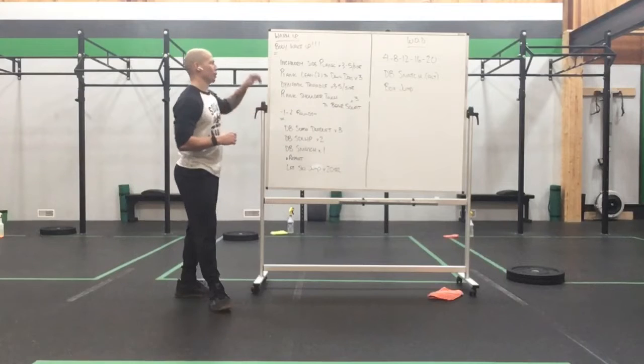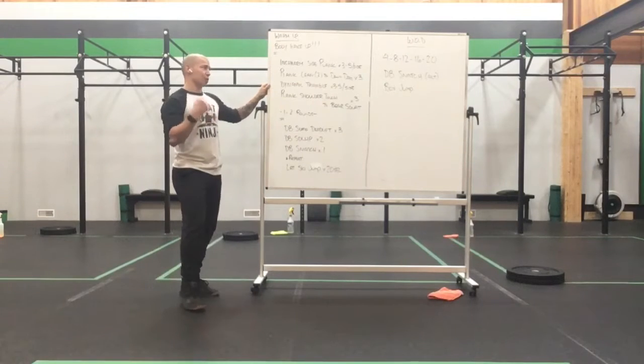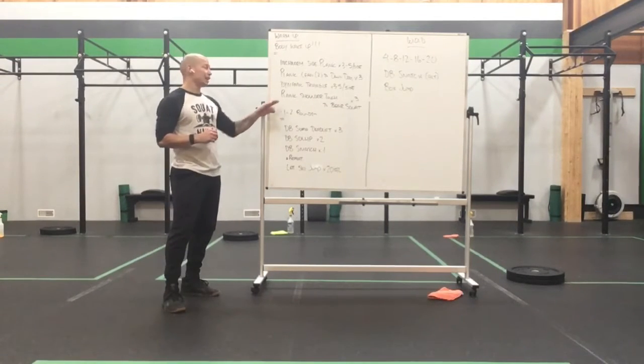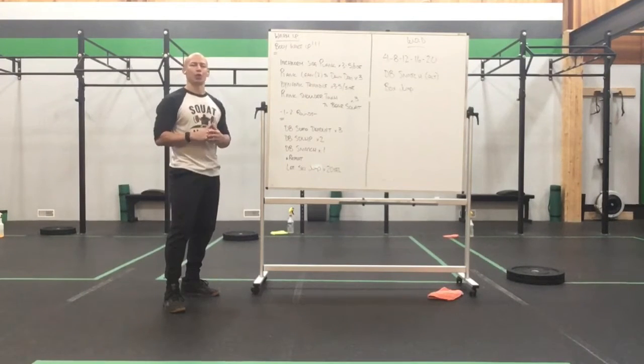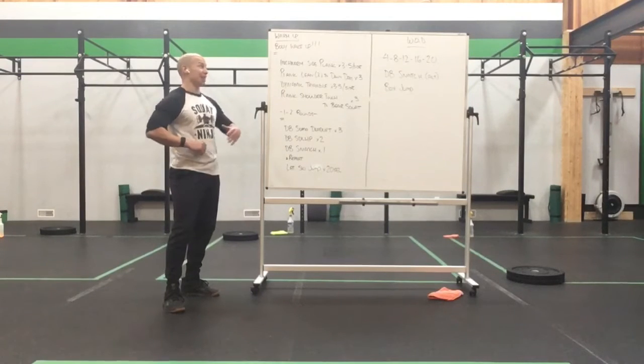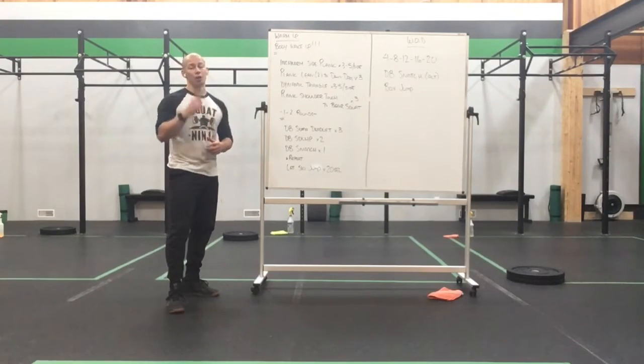Before we talk about that though, let's talk about a warm-up. Inchworm side plank 3-5 a side. Plank lean for 2 to down dog for 3 in that nice cycle. Dynamic triangle 3-5 a side. Plank shoulder touch to bear squat for 3, or to down dog depending on what you're more comfortable with. You'll hit that up for one to two rounds — that's going to get that upper body and shoulders really fired up and ready to go before we start tossing around the dumbbell.